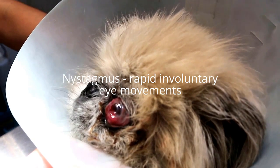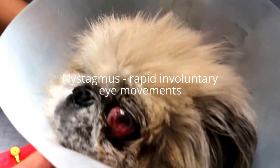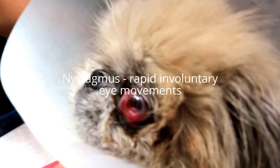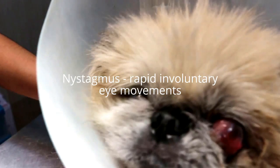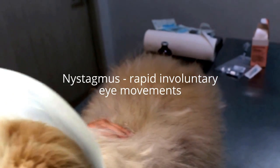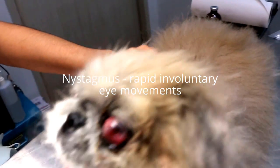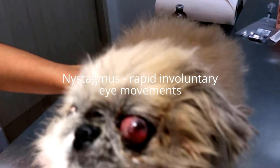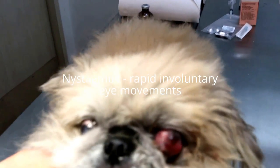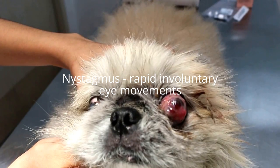Did you see the nystagmus? Nystagmus means the eyeball moving left to right, right to left, compared to this side. Take out the e-collar first. Hold the chin, because it's still having good nystagmus in both eyes. Is it both eyeballs? Both eyeballs have nystagmus?